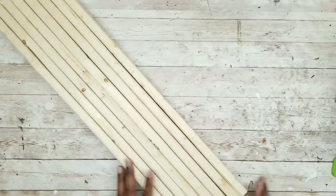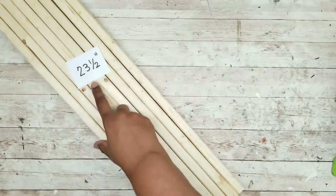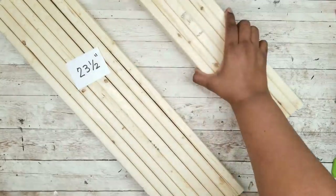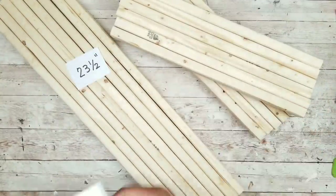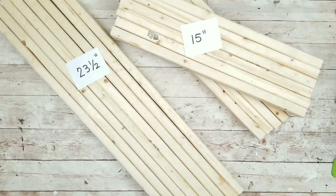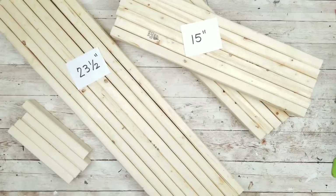We're going to cut our wood, and we'll need eight pieces cut at 23½ inches. We're also going to cut 12 pieces at 15 inches, and four pieces at 6 inches.